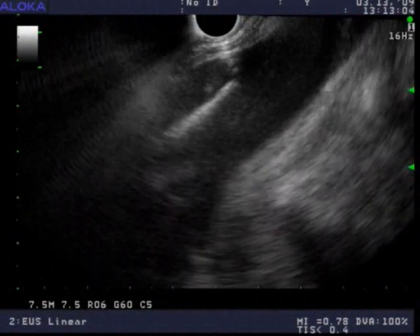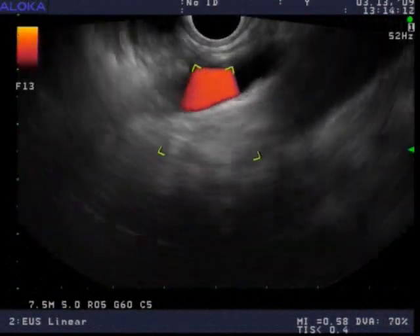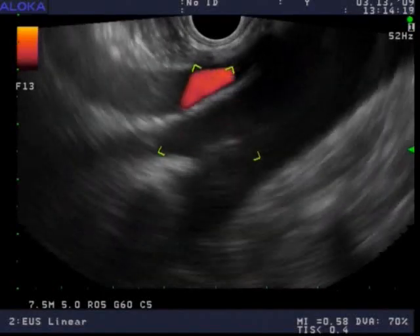Here's a nice view of the Celiac artery and SMA at their origin from the aorta. This is about as clean a view as you'll get, although notice you don't actually see the ganglia in this view. And as I mentioned, you don't see the ganglia in every single person.